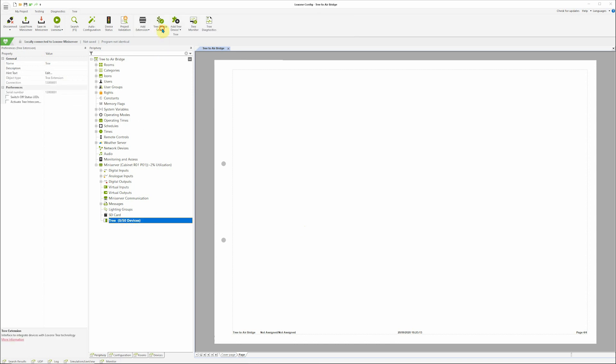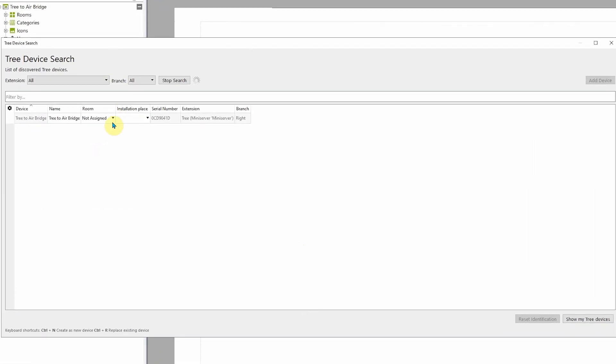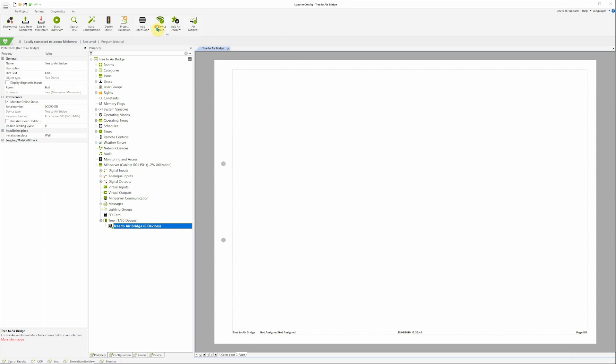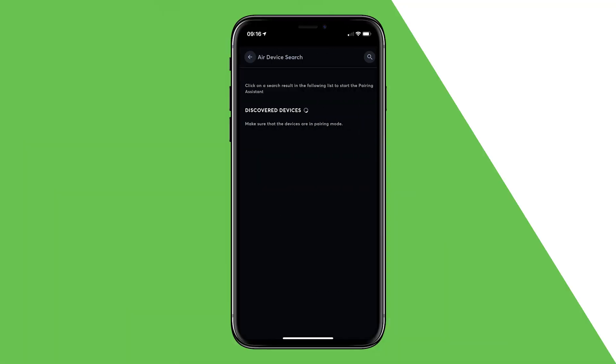To pair the device, simply select the associated tree branch and do a tree device search. Select the installation location and give the device a suitable name. Once you've completed the steps in this pairing dialog, you'll now be able to add an air device. With the recent version of the Loxone app, you can also add air devices directly from within the app.